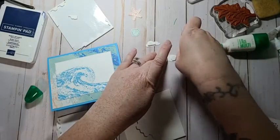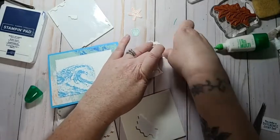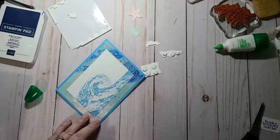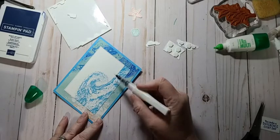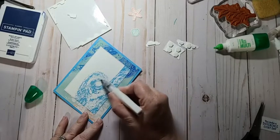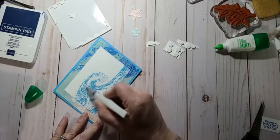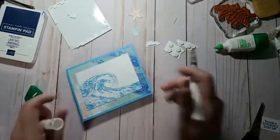This will probably be the last card — I don't even know what time it is but when I wing it it always tends to go long. I'm gonna add a little bit of Wink of Stella to my wave. I don't know if this color will bleed — on some of the darker colors like Pacific Point and Night and Navy when I ran Wink of Stella over the wave they bled. Not so much with this color, so that's good to know.